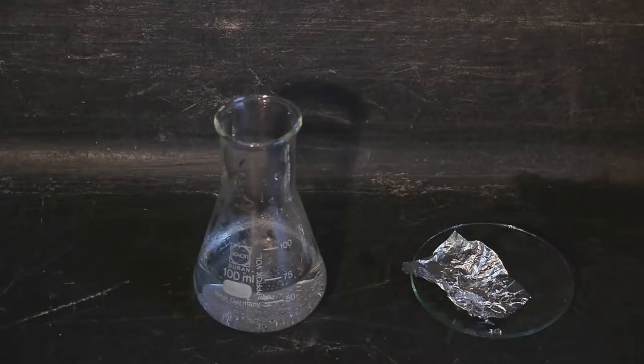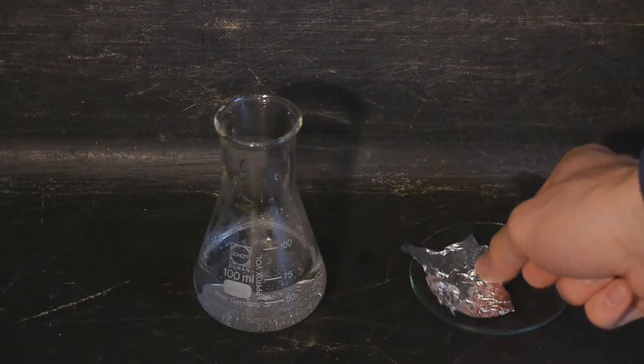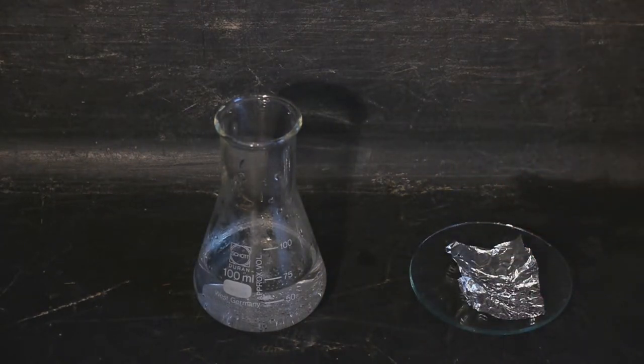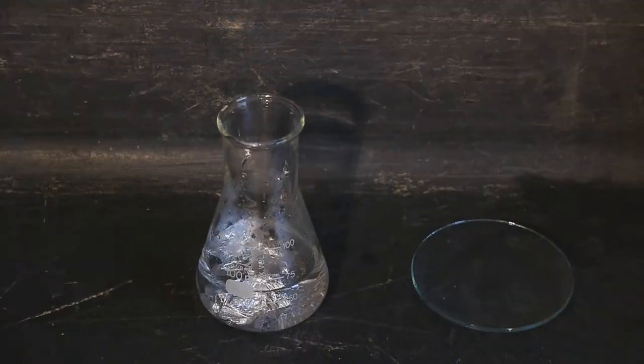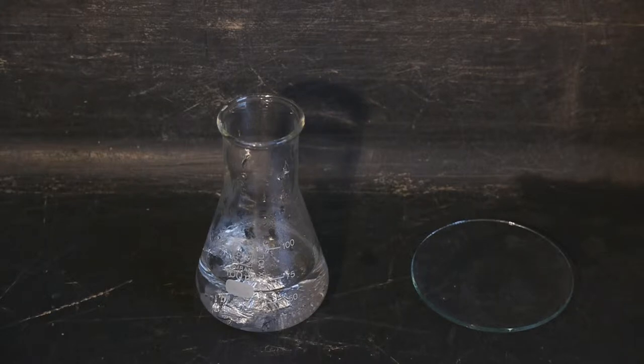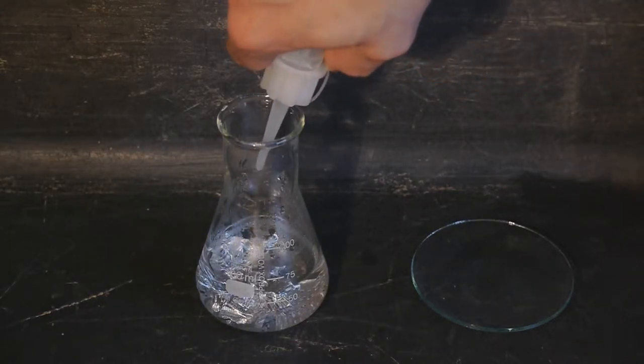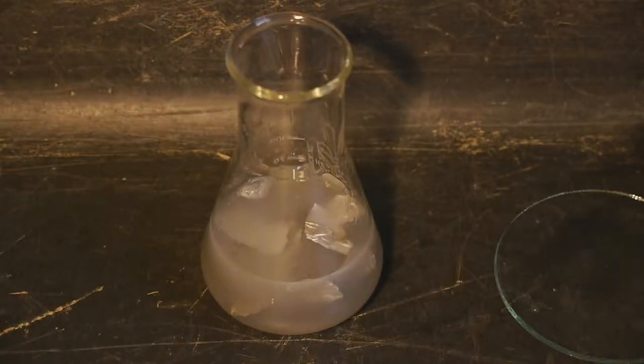In order to get the mercury metal out of solution we're going to reduce it using aluminum foil. Those are our 100 milligrams of aluminum and now we're going to add this in small pieces. We just need to wait for the aluminum to dissolve and the mercury to be reduced to a metal. I'll add some hydrochloric acid just to make sure the reaction is going. You can see now the water is getting murky and the aluminum is dissolving. You can even see tiny gas bubbles — that's because of the aluminum reacting with the water to form hydrogen.